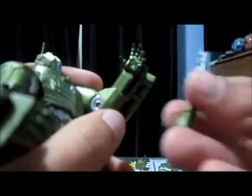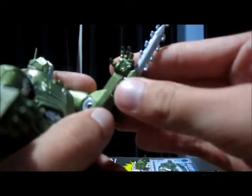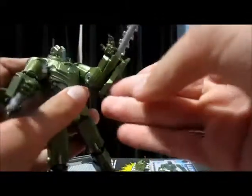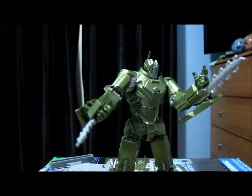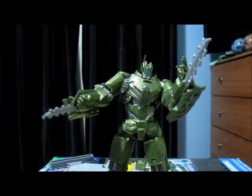Now I'll put the saw pieces on — they clip in just there under the hand, and the same on the other arm. I do think the saw bits look better, especially if you put these hatches down like that — it looks like it's trying to protect the saws. Very cool.